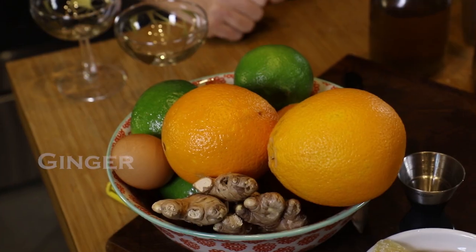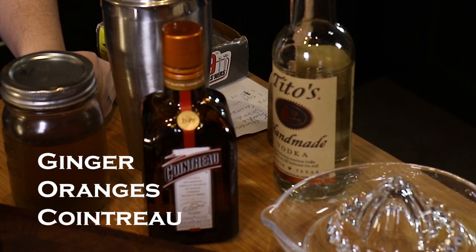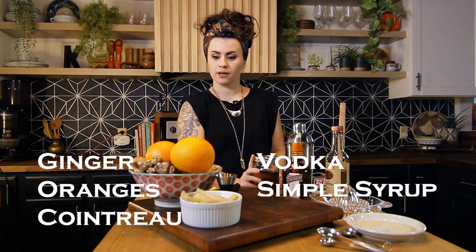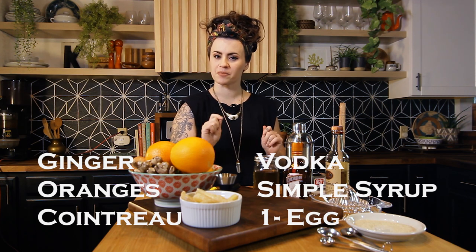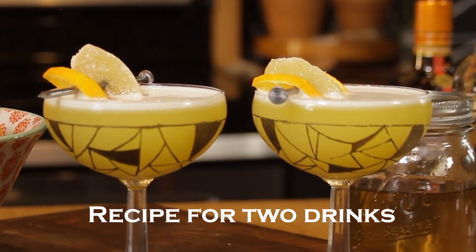So for this drink, you're gonna need some fresh ginger, fresh oranges, you're gonna need Cointreau, vodka, some simple syrup, and an egg white if you're into that kind of thing. If you want this to be a vegan drink, you can totally leave that out. This is gonna be a double recipe so we can fill two glasses, but if you want to just make one, you can just half everything.